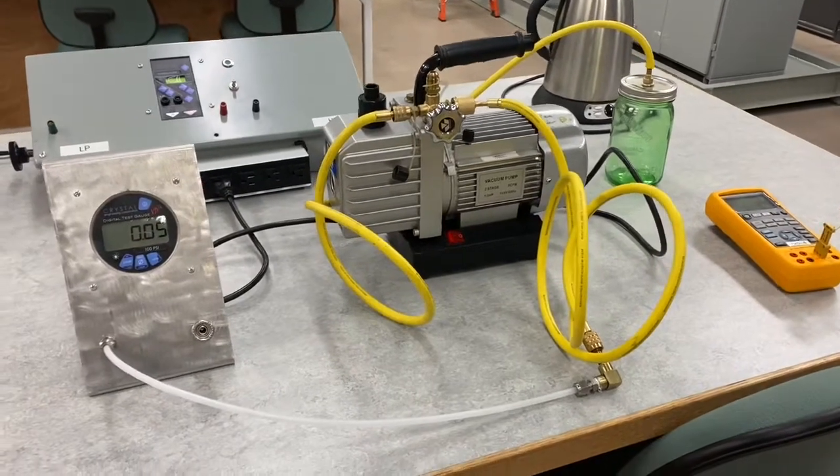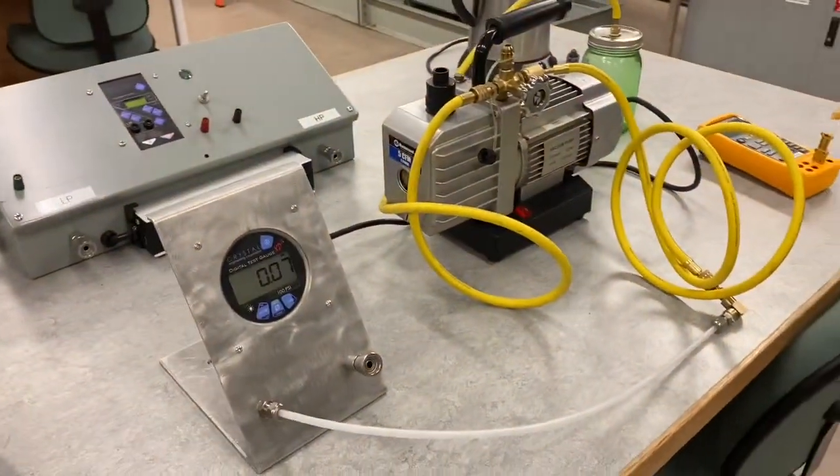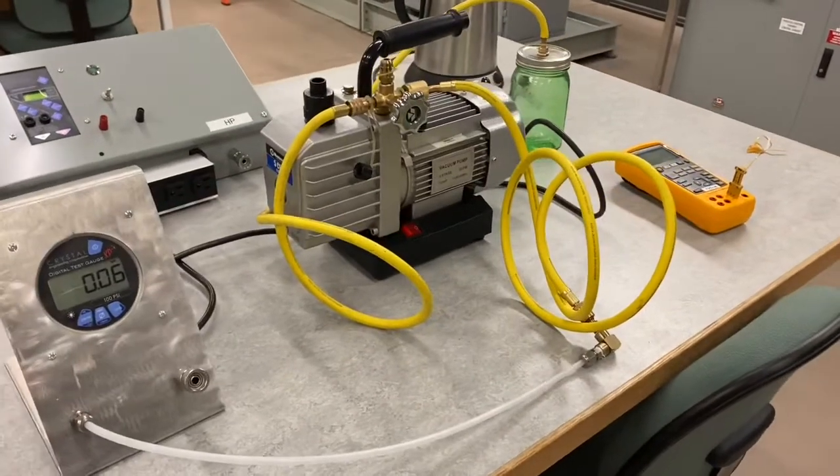This is a demonstration for lab six in this course. We will be working with taking some measurements for boiling point and vapor pressure.